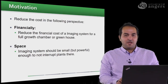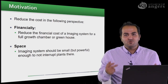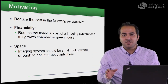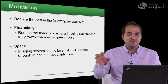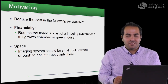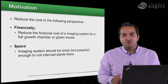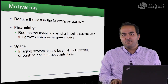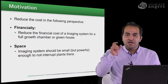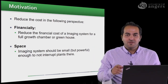The motivation for having such imaging systems is low-cost in two perspectives. The first is financially — as we want to equip a big greenhouse or growth chamber, we need to buy lots of cameras. On the other hand, we cannot use big cameras with big computers. All cameras and computers should be small enough to fit on the roof of a growth chamber or greenhouse.